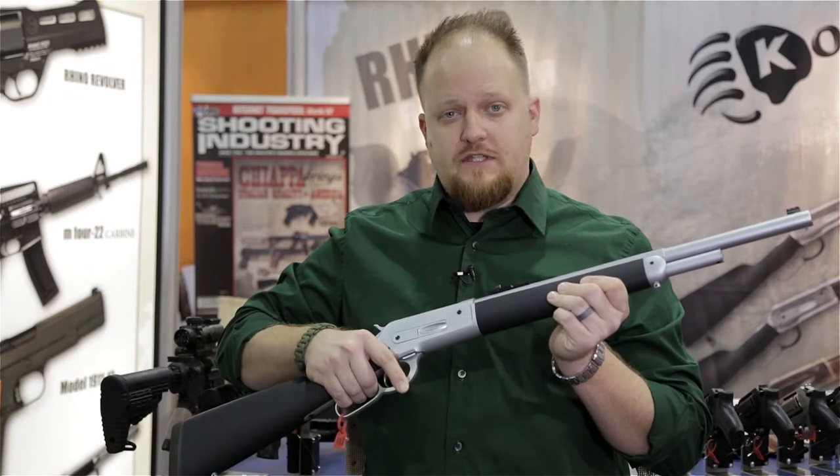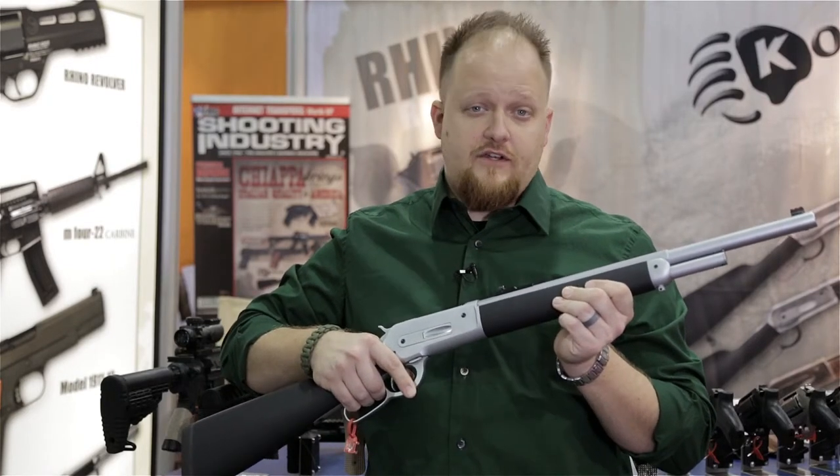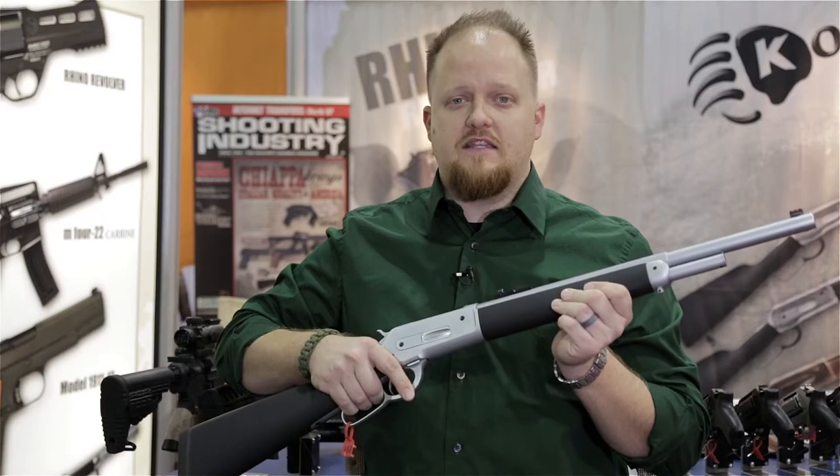Whether you're hunting bear or simply using it for bear protection, the Kodiak has you covered. For additional information, please visit mkschiaappa.com.